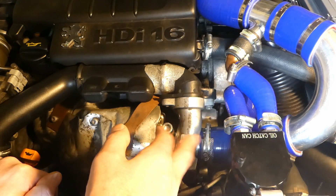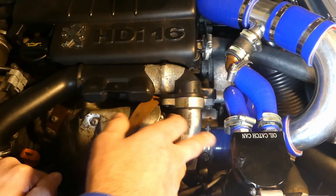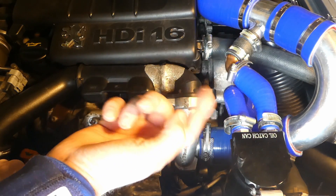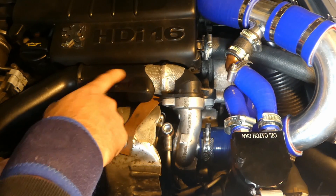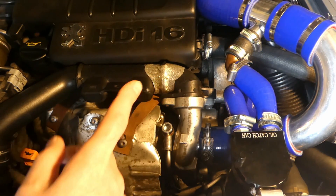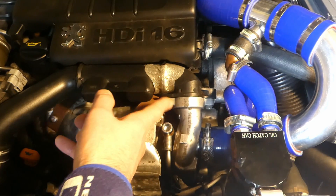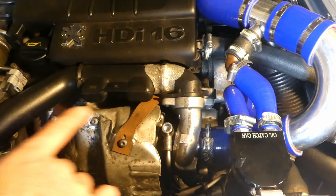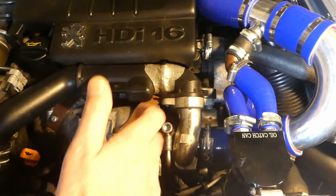I'll have another video showing these pipes open so you can see how clean they are. There's no oil on the turbo propeller, no oil around the turbo intake, and not much oil around the intercooler. For all the clamps and bolts — the clamp here, there, and underneath — I sprayed WD-40 on all of them overnight to soak in, which makes them much easier to open for removal.